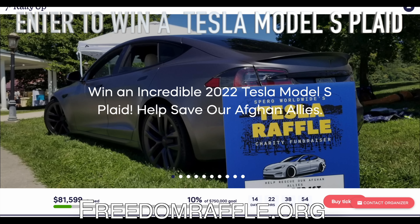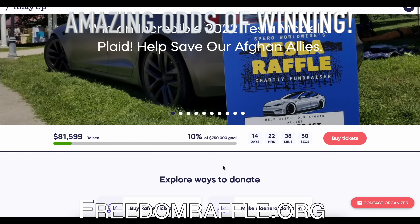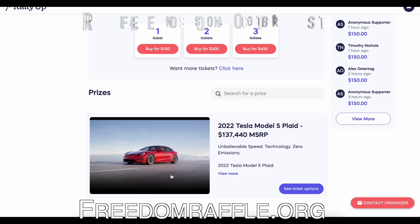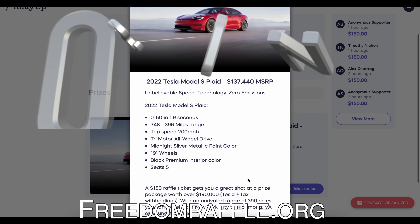This video is brought to you by freedomraffle.org. They are giving away a brand new Tesla Model S Plaid. We love doing giveaways and we love it when you guys win these cars, so head to freedomraffle.org to support our Afghan allies and hopefully win a brand new Plaid.